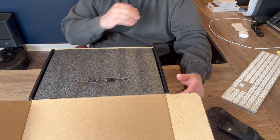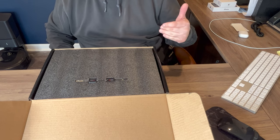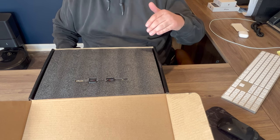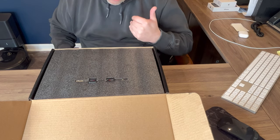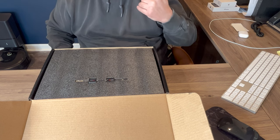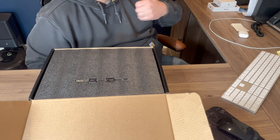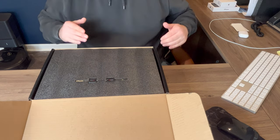With this safe, we're just kind of doing a simple review. With this safe, you get app access to unlock the safe, biometric fingerprint, keypad entry, voice guide, silent mode, LCD display, and LED lights inside of the safe.